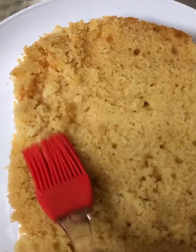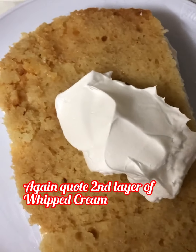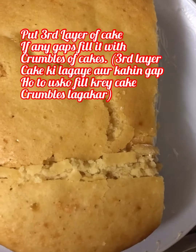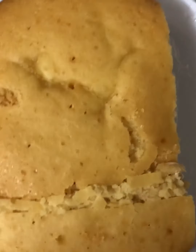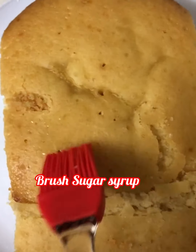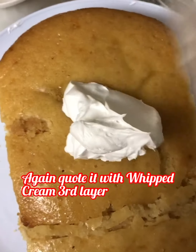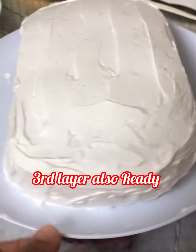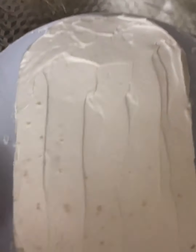Coat the second layer with whipped cream — second layer is ready. Place the third layer of cake and fill any gaps with cake crumbles. Brush sugar syrup on it nicely, then coat the third layer with whipped cream. Third layer is also ready. Coat the whole cake from all sides.